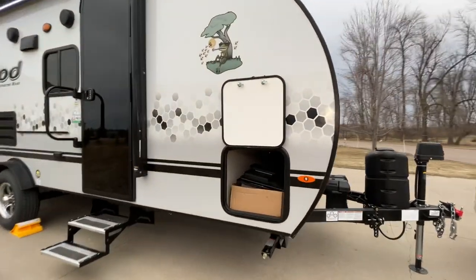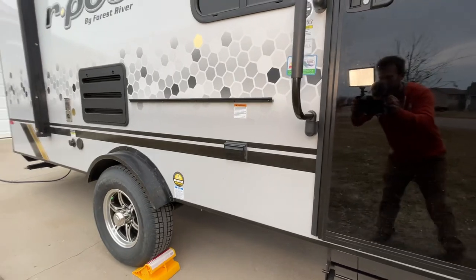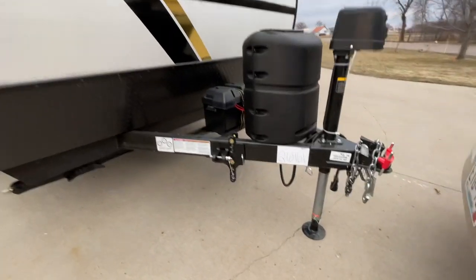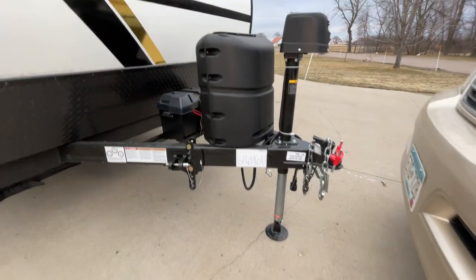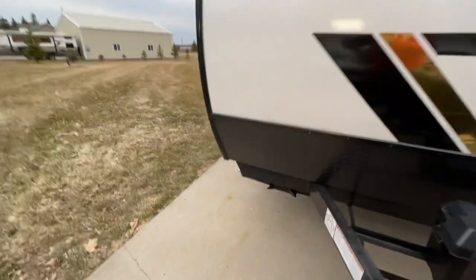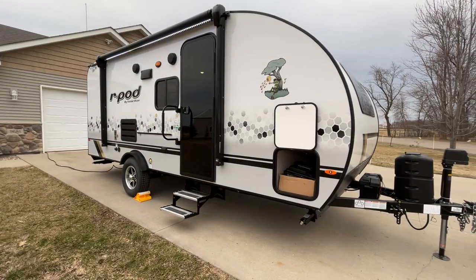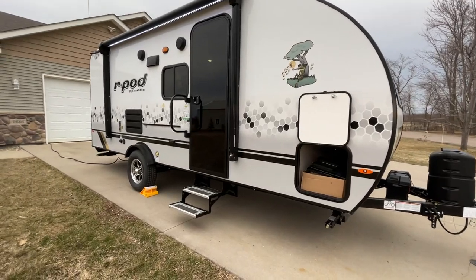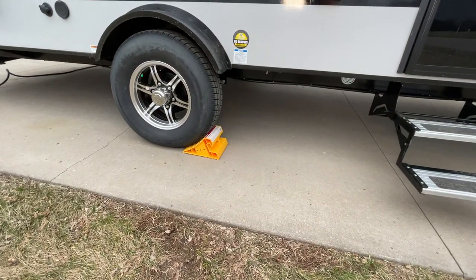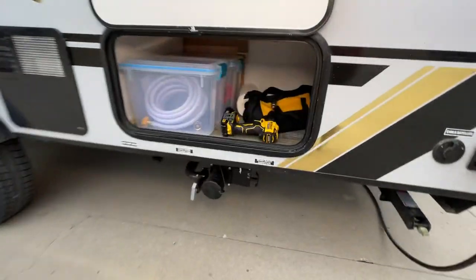First off, one of the things this comes with is a table and a griddle that hangs on the rack here — I don't have that set up at the moment. One of the things we've added: we've got a weight distribution hitch that we include with the rental, as well as a brake controller. We've got an auto brake installed, so you do not need your own brake controller. If you've got a 2-inch receiver and a 7-pin round trailer harness, you'll be good to go. I can get you all set up with brake controller, weight distribution hitch, and everything.